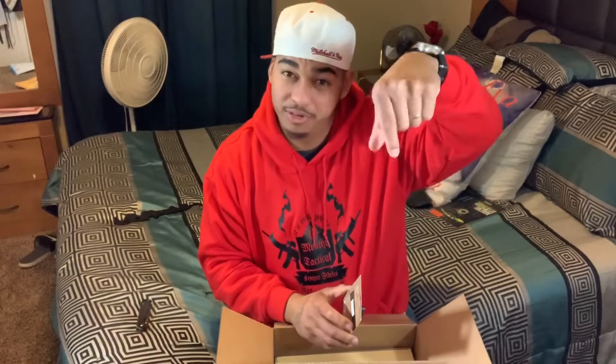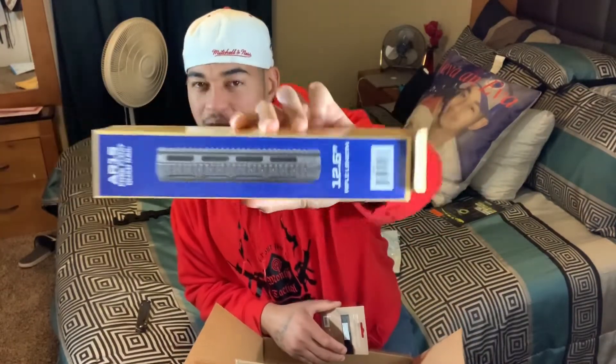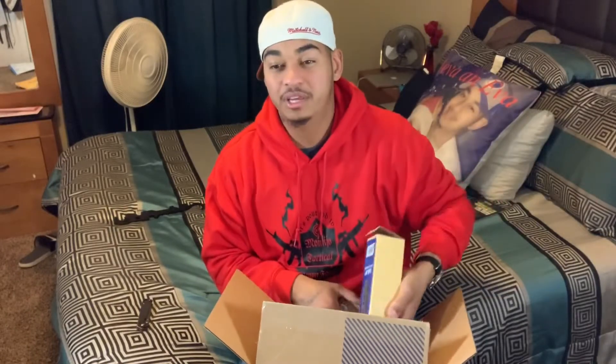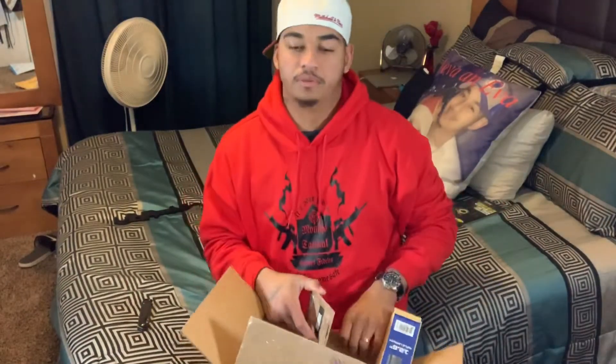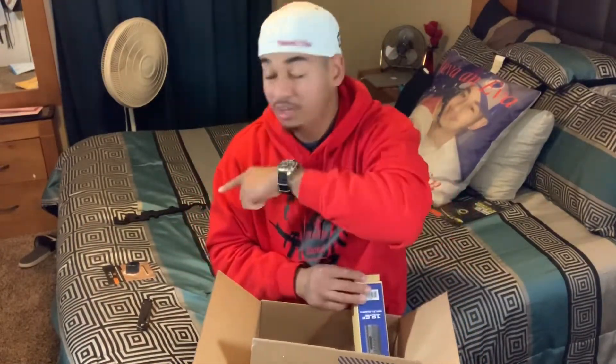This is an appendix holster but you can easily take off the appendix claw and run it at four o'clock, three o'clock, five o'clock, six o'clock — wherever you want to wear it. The lockup is always great. My boy Big Swamp has T-Rex Arms, I have T-Rex Arms, he has Tier One Concealment. But Fierce Defender has never let me down. I ordered this on the 7th, it's here today the 8th — you can't beat that.